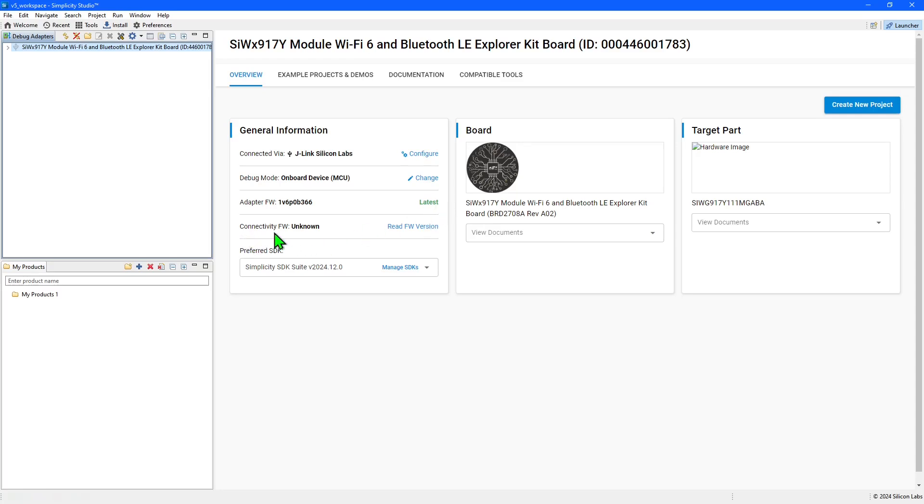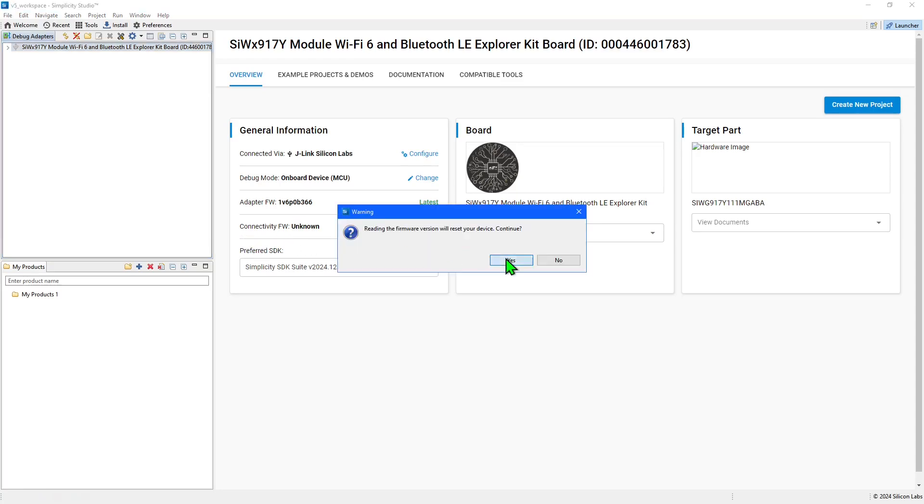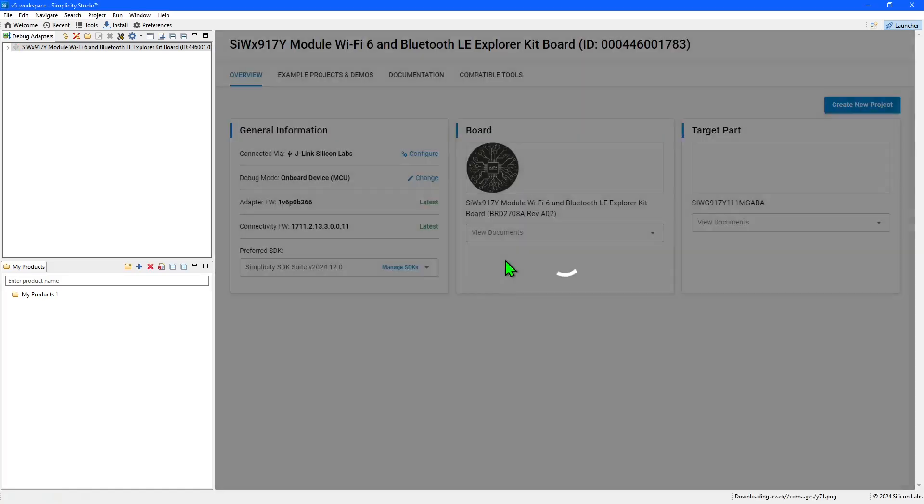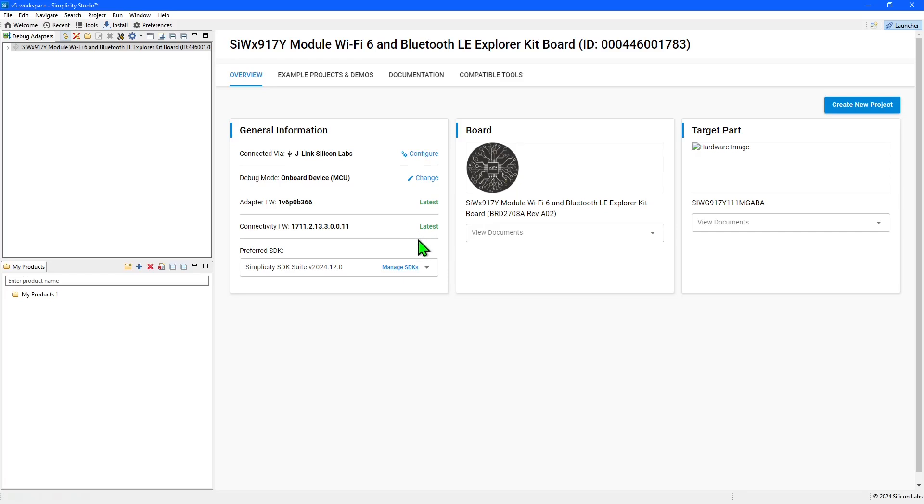Next, we will read the connectivity firmware version. Install a newer version if one is available. Once again, 'latest' will be displayed when fully up to date. You can check and update both of these firmware versions from the launcher at any time.